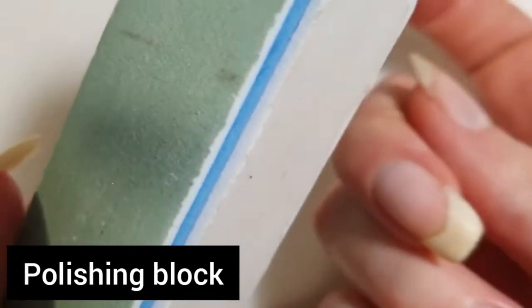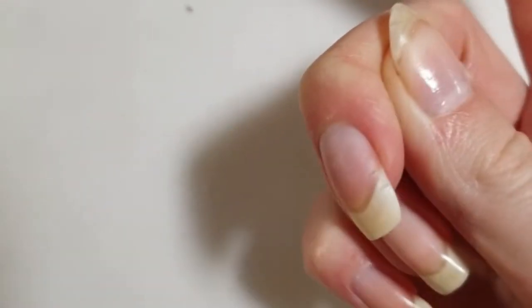Next up, you will be using a polishing block. You can also use a very fine nail file if you have one at home.